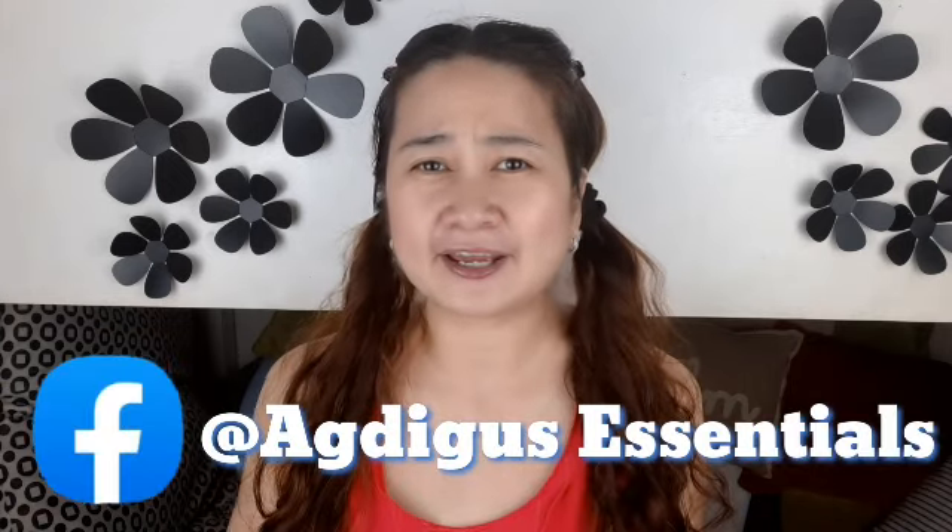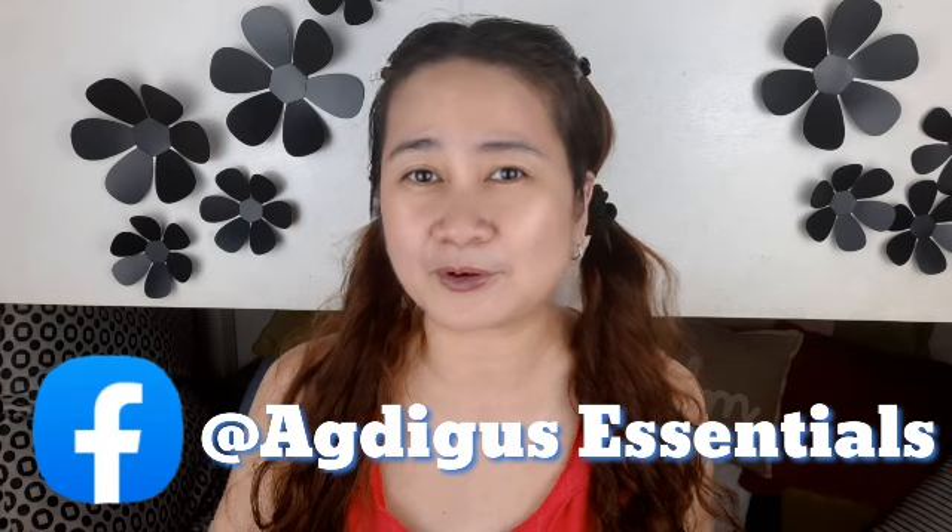I hope you guys are doing well. For today's video, I'm gonna be reviewing the AgdiGoods Soap and Shampoo. This is an activated charcoal shampoo bar and of course the soap for the body. So if you're interested to know more about these products that you've probably seen on the internet or their FB pages or advertisements, please keep on watching.